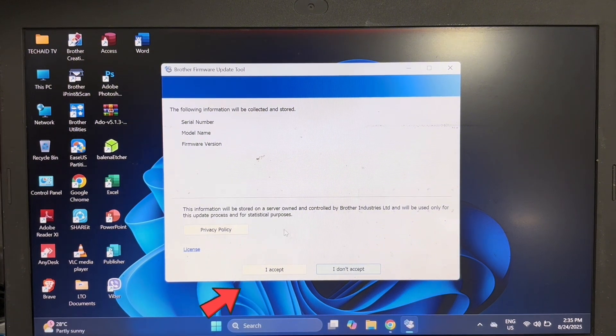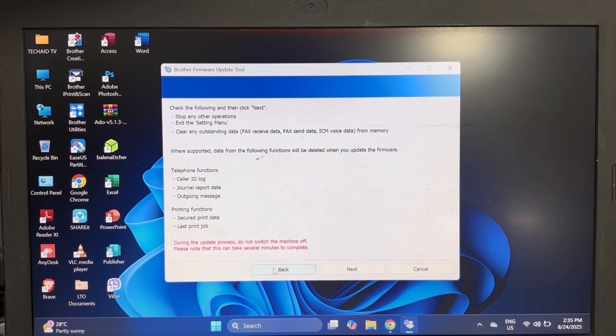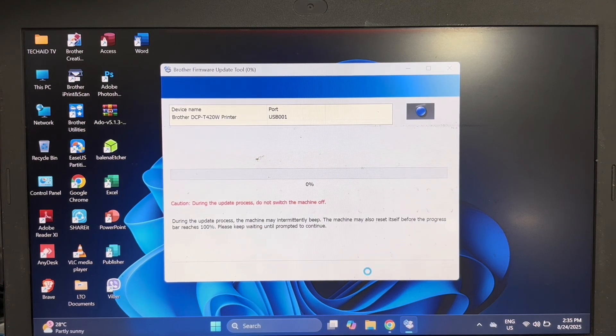Click on I Accept, then click Next. The firmware update has now started. Please note: during the update process, do not turn off or unplug the power cord of the machine from the power source, as it may cause machine failure.